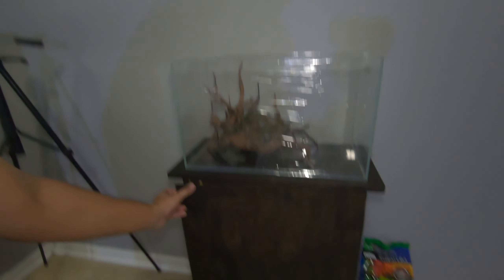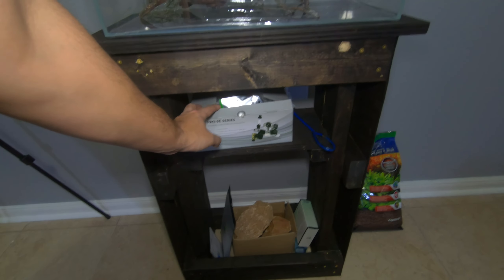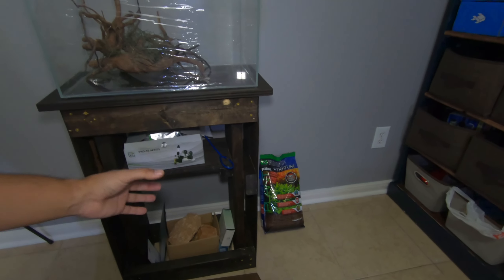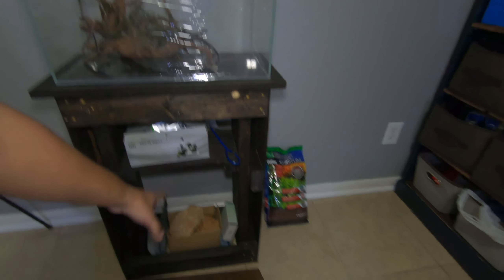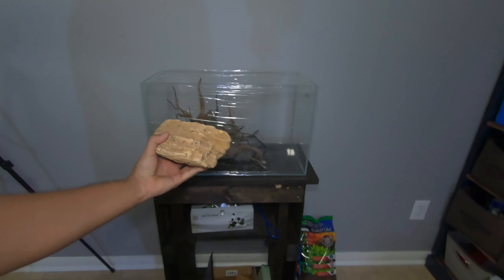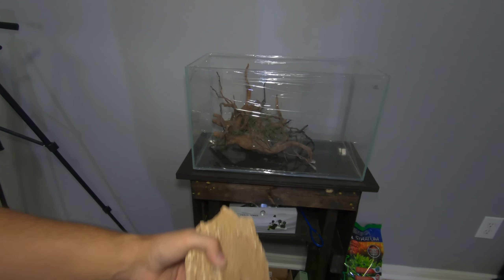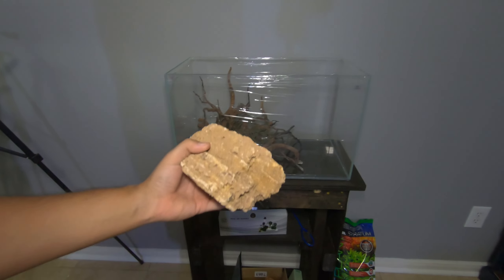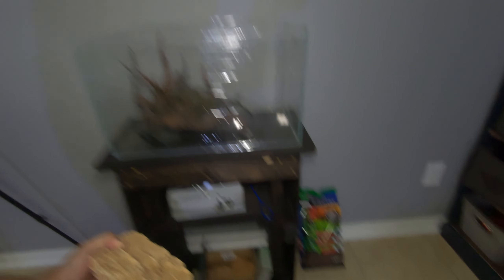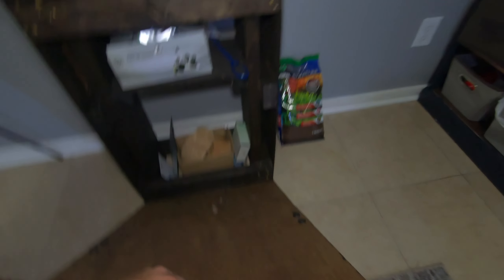I'm gonna be using the CO2 Art setup. I got everything in here — the only thing I don't have right now is the actual paintball tank that I'm gonna be using for the CO2, but that will sit down in there nicely. I got some of these rocks too that I might try to put in the tank — not too sure yet. If I do these rocks, I'll probably get rid of the wood because it's not gonna fit, because these are jumbo pieces — unless I could find smaller pieces or break this into a bunch of pieces.